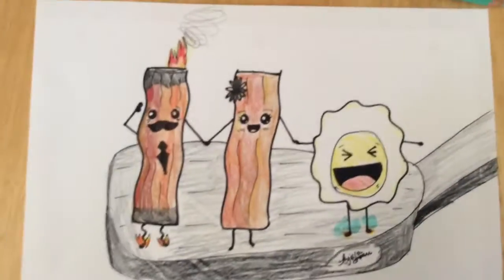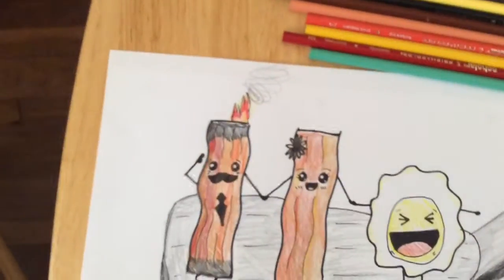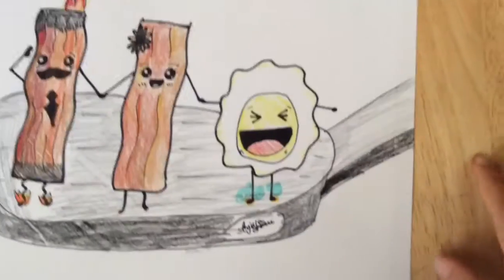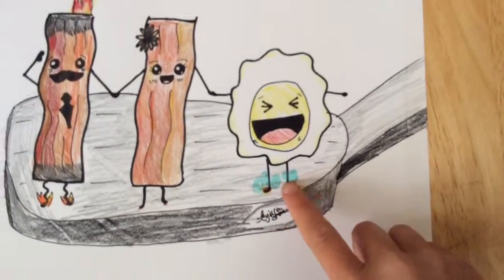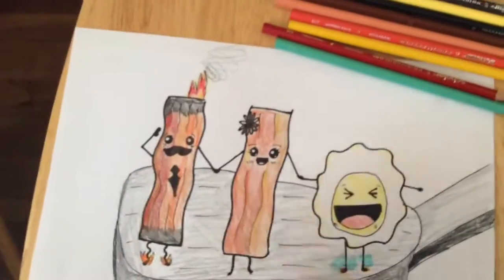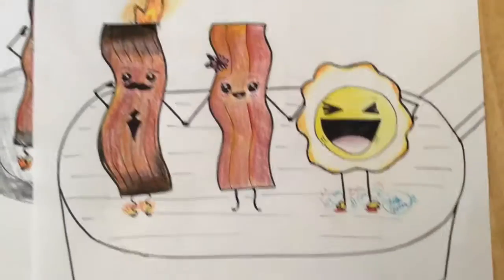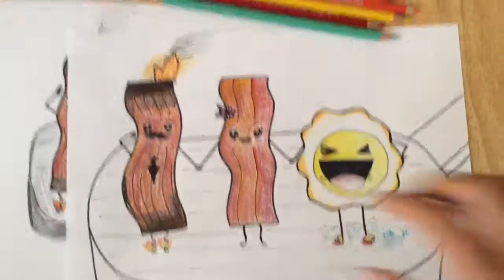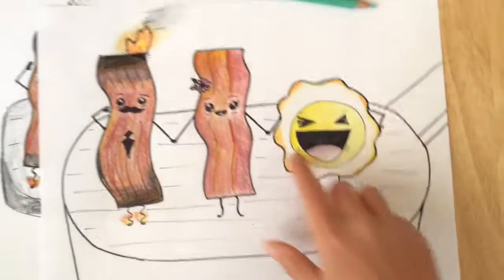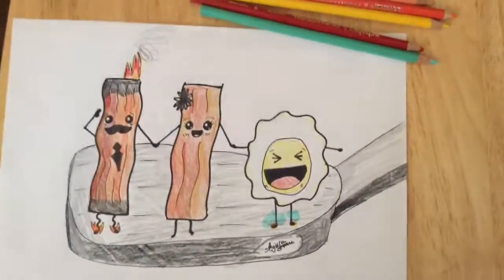I'm pretty much done. I went in and colored some smoke on him, made him burnt, added some blue bubbles for his feet sizzling, and made their feet red — he's on fire. I actually did another version too; this original one I think was a little better — it has a pink flower and I drew bubbles. But this is the one I drew today, so I hope you like it, bye!